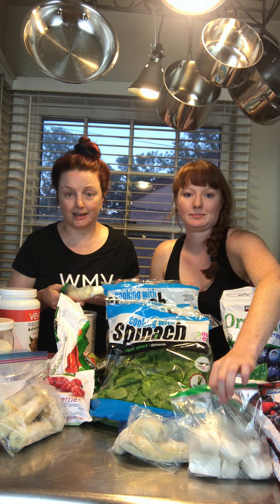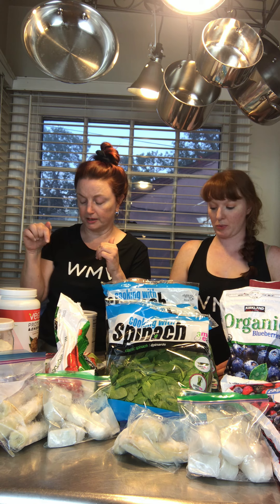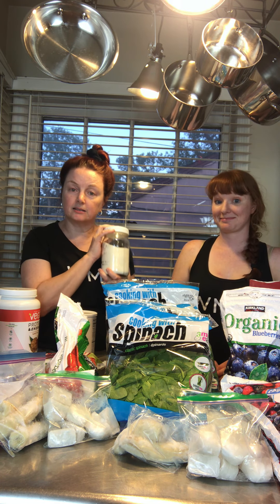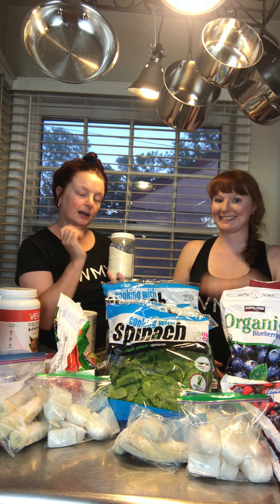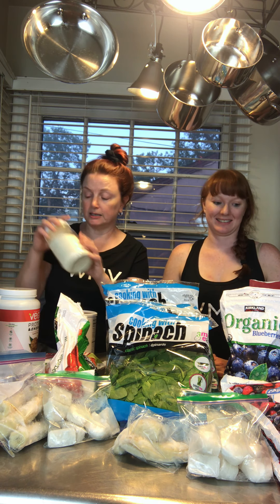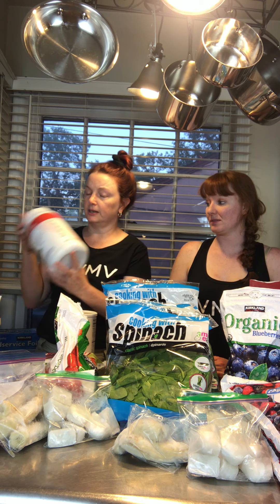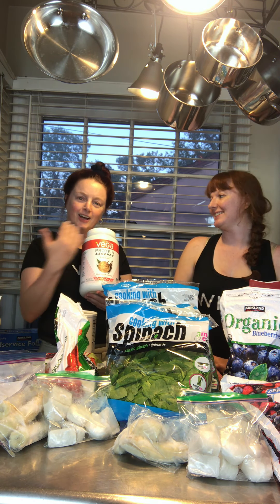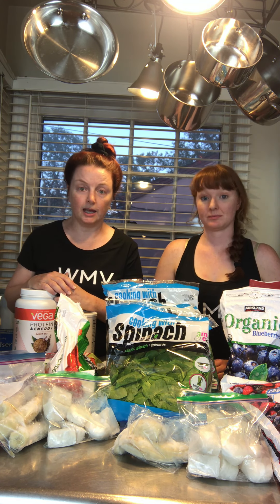We do have a couple of different fillers here too. We've got some protein powders — this is a jar of Great Lakes Collagen, which is wonderful for your skin and one of the cheapest per-serving options I can find. If you want something more vegan, we have the Vega Protein and Energy courtesy of Costco, and then some various other things.